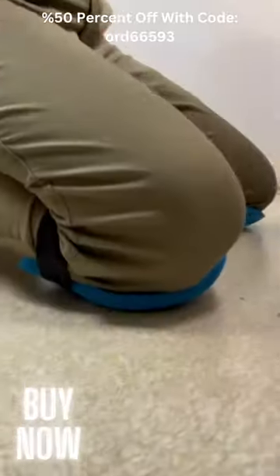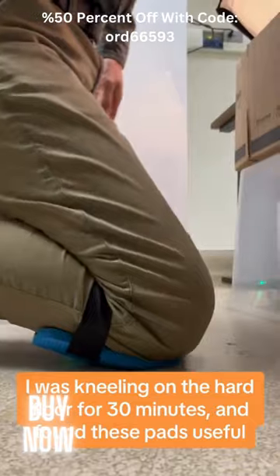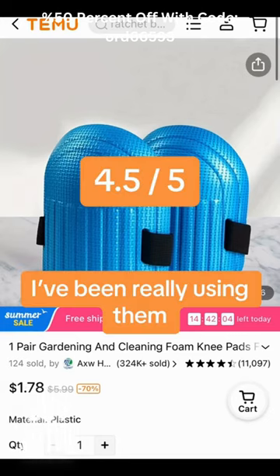I was kneeling on the hard floor for 30 minutes and found these pads useful. I've been really using them.